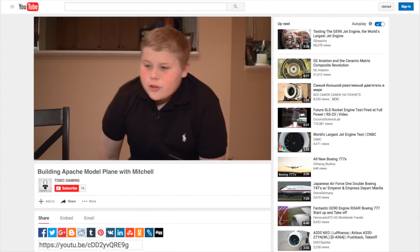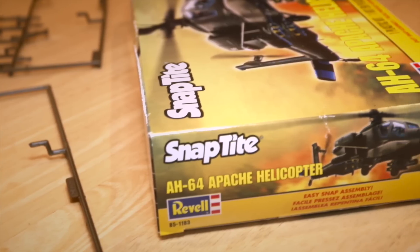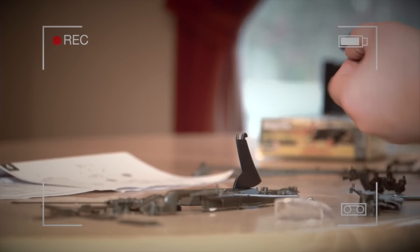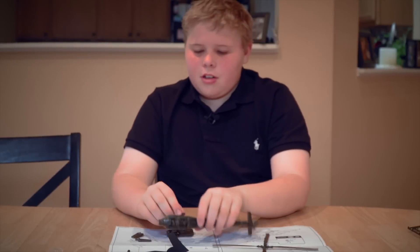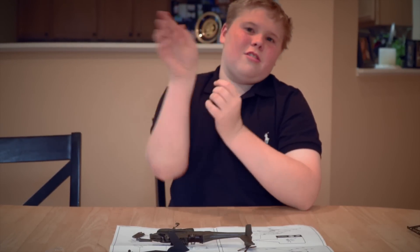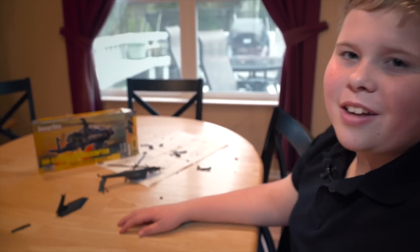Today I'm going to be showing you how to build a model Apache helicopter. If it's hard to build a tiny little helicopter engine like this, I don't know how hard it would be to build a real jet engine. Let's go find out.